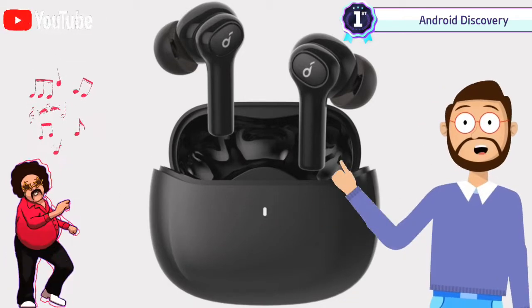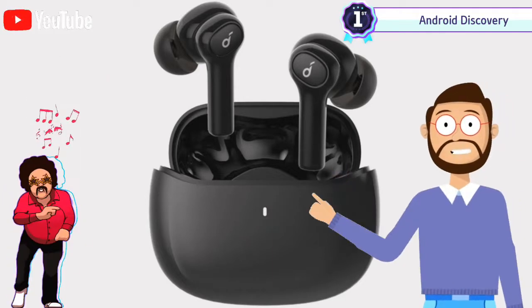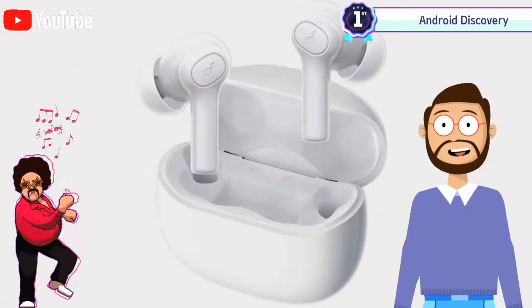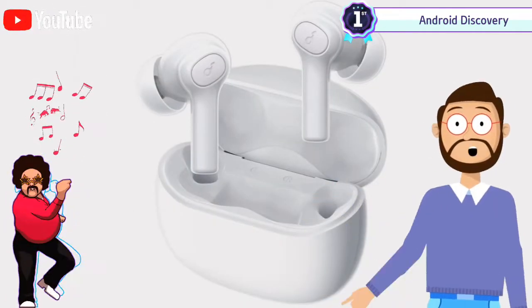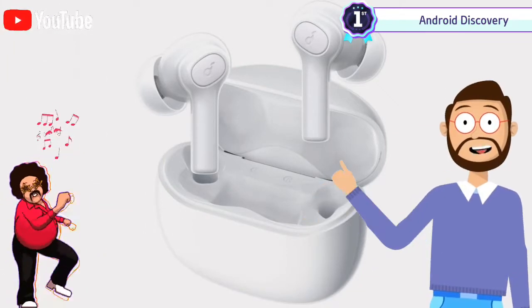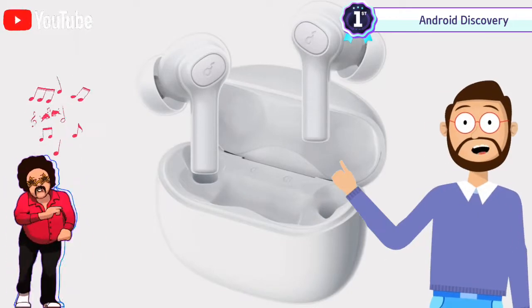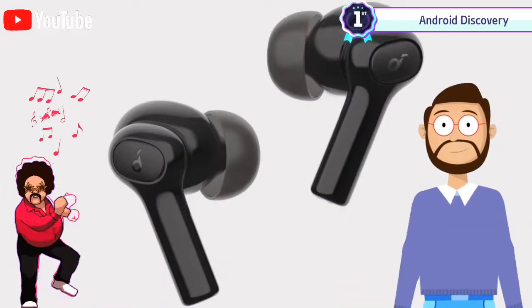Anker is making a discounted offer of 24 dollars for the earbuds. The Soundcore R100 earbuds have several impressive features, including instant auto pairing with a compatible input source, IPX5 water and sweat resistance, Bluetooth 5.0 connectivity, and a 500mAh battery that offers six hours on a full charge and up to 25 hours when the charging case is attached.